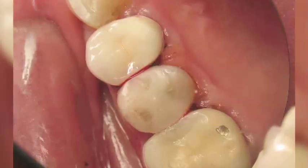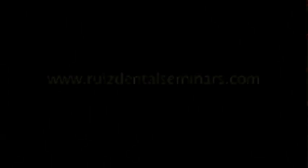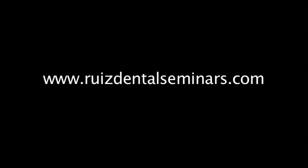It has really been my pleasure to share this information with you. I look forward to seeing you next time. Thank you.